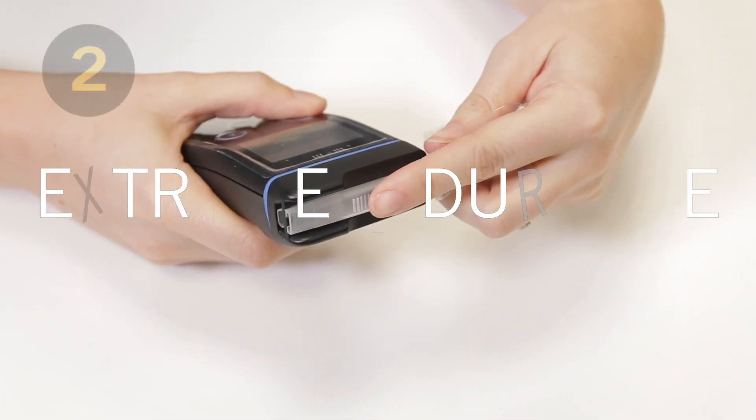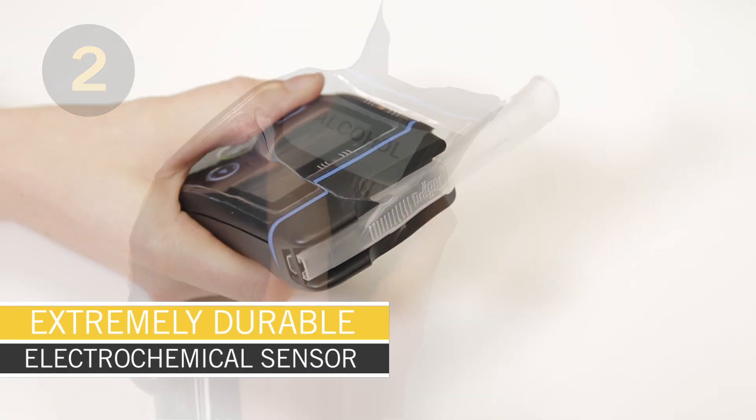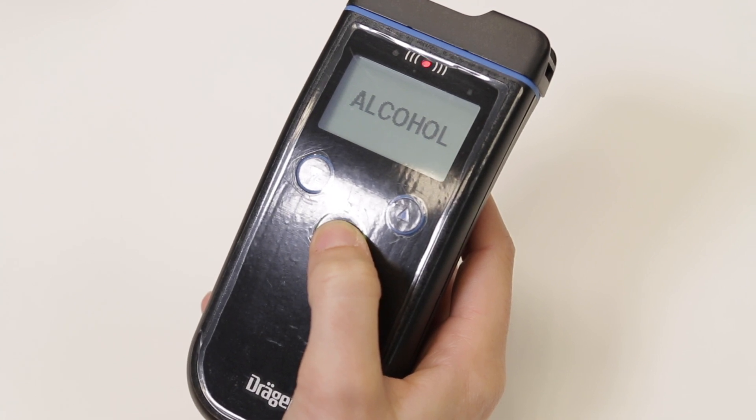The electrochemical Draeger sensor used in the Alcotest 6820 is extremely accurate and durable, and it has a very short response time which makes for quick readings.